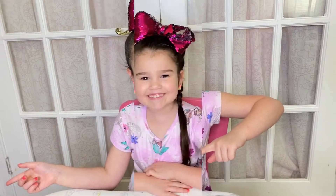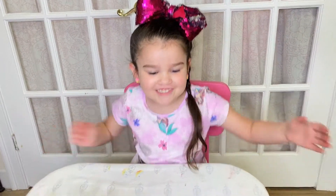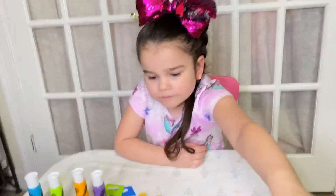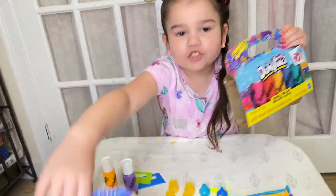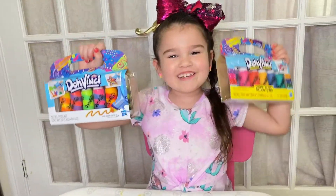Let's get started! I got my tools out! Now, let's pick my colors. We have pastel. I'm going to do the sparkle one and the swirly one!